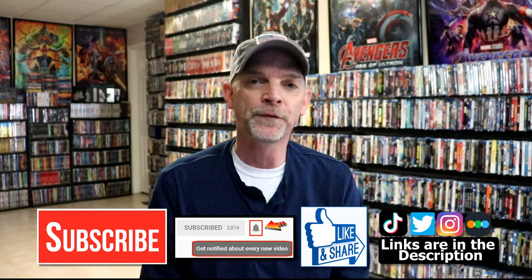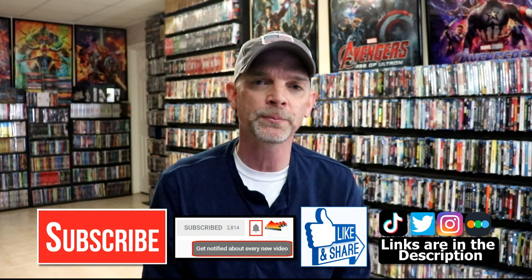Please leave me a comment below. Let me know if you've ever seen this movie, Uncharted, and what you think about this particular steelbook release, because I really do enjoy reading your comments. If you like what you saw here today, please give it a thumbs up and share the video. If you haven't subscribed to my channel, I'd really appreciate it if you'd subscribe. Please remember to hit that notification bell so that you can be notified every time I upload a new video.